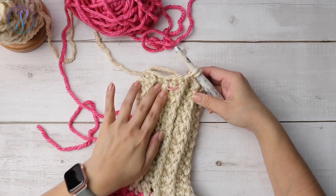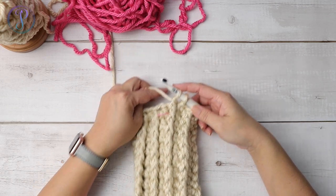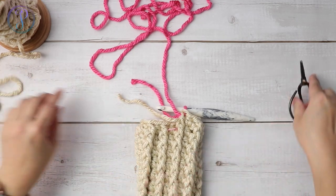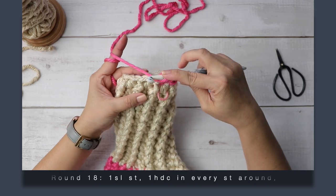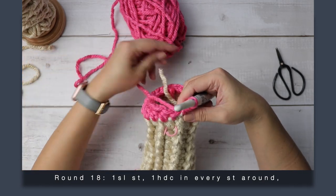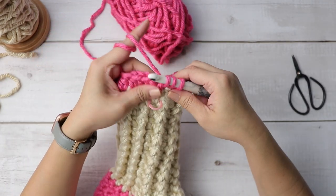I've completed my 17 rounds — from here to here is 17. Now I'm going to switch back to the contrasting color. I'm at the end of my round and will complete this front post double crochet with the new color. If you're carrying your yarn up, just pick up the color you need. I'm going to cut this one off since I don't need it anymore. In the first stitch work a slip stitch, then work one half double crochet in every stitch around. For the second round of the cuff, work one half double crochet into the slip stitch to avoid a big jog.